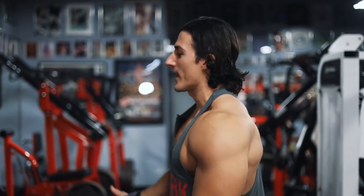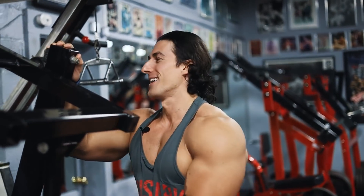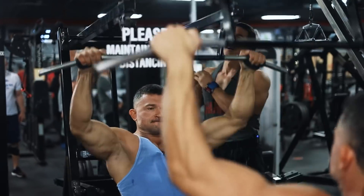Everything's heavy. Conrad's about 295 pounds right now, so it's hard to keep up.